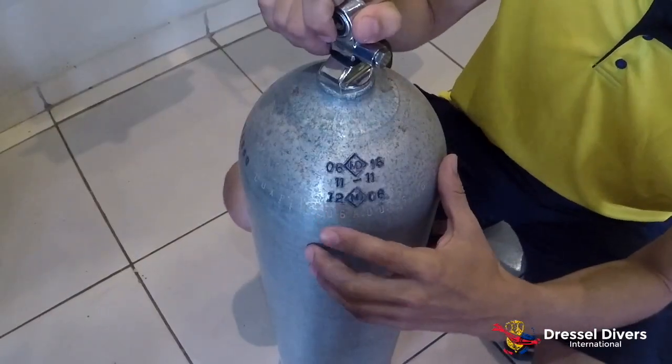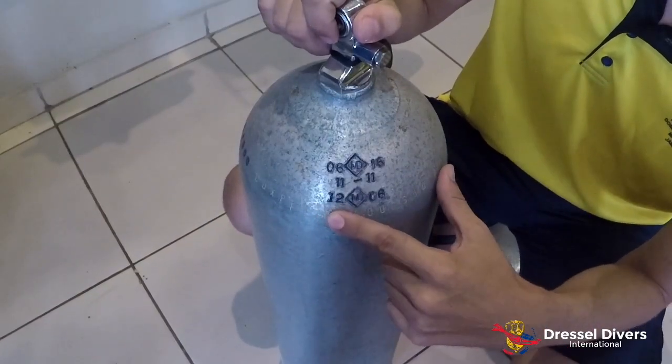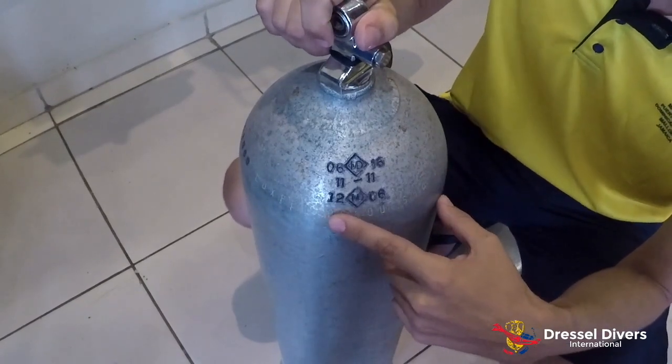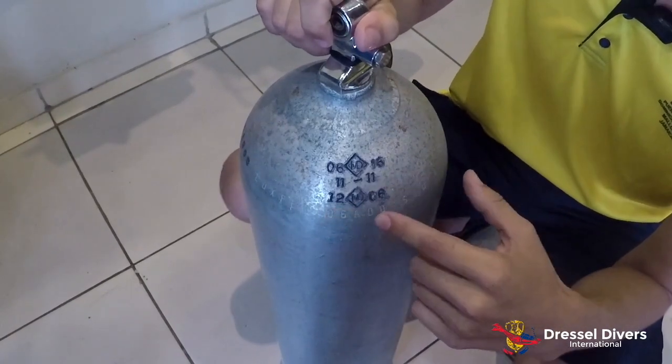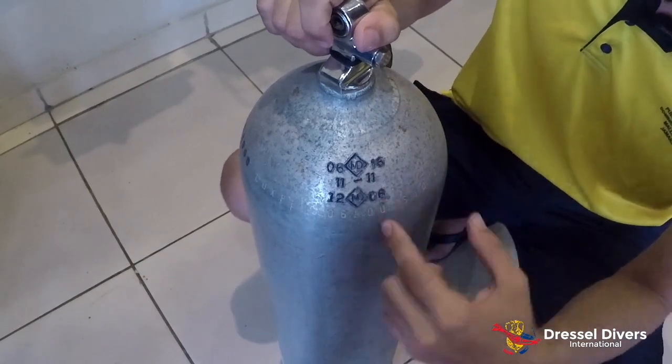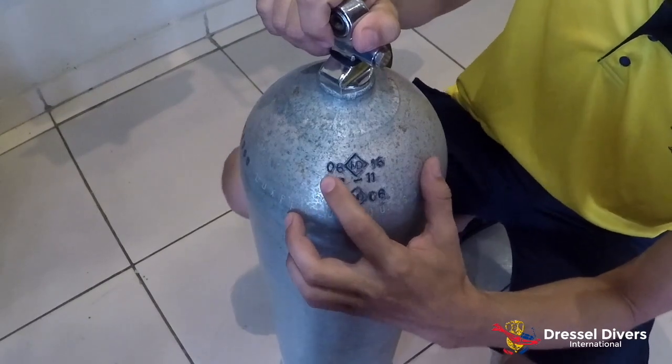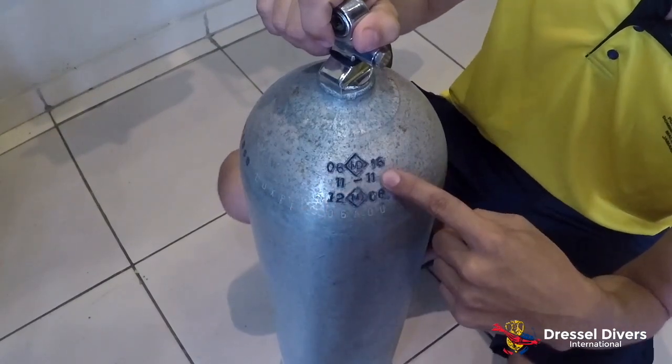The next mark we're going to check is our hydrostatic test. Every tank needs to be hydrostatically tested every five years, or according to local law. As you can see here, our tank was last hydrostatically tested in June of 2016.